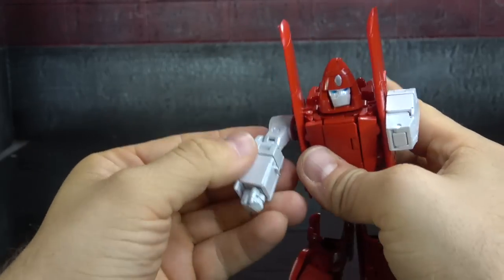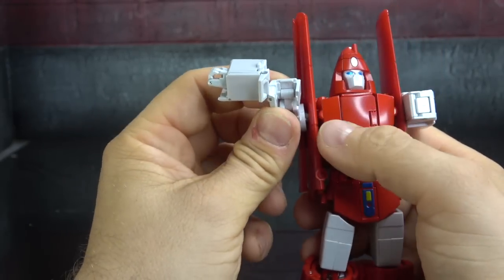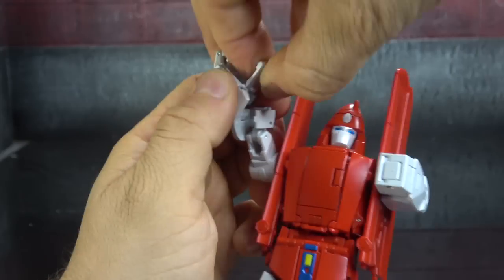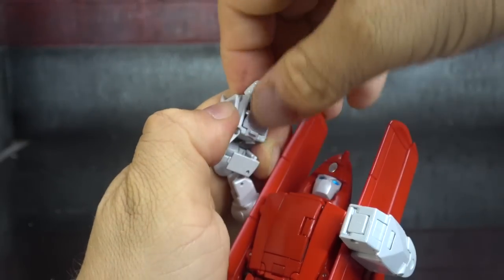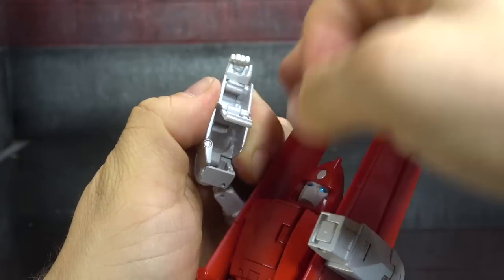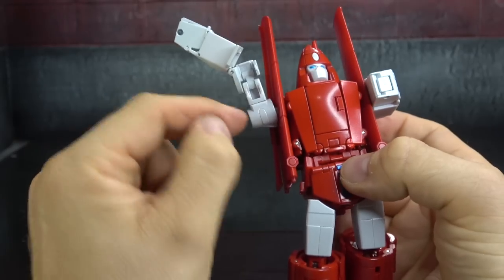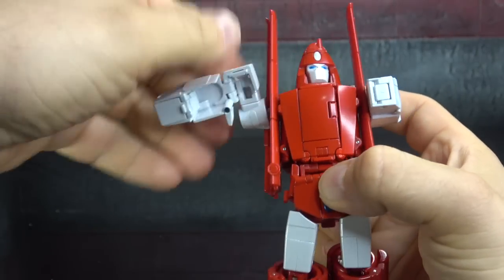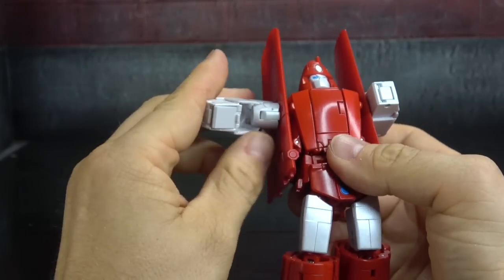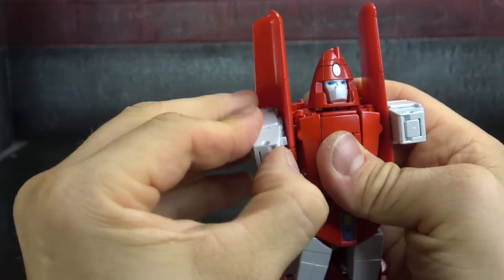Same thing on the other side: open up the connection point at the bottom of the forearm, bend the arm outward, open up the flap, and use the flap and fist to get the double-hinged forearm section out and away. Tuck the hand in, flip the flap over, rotate the forearm back to cover down on the bicep, make sure your wing stays in place, rotate that around, and then rotate this down using the tab into the female counterpart on the wing.